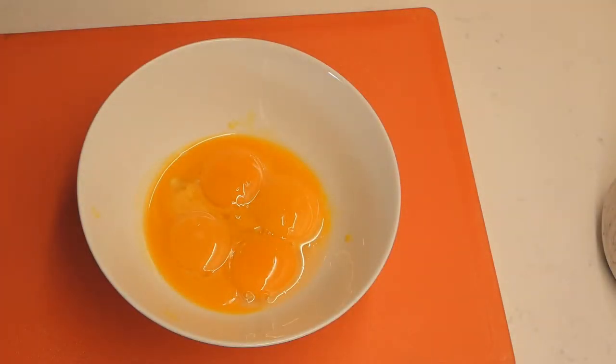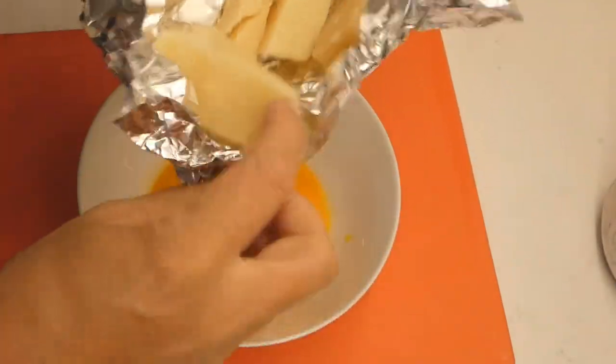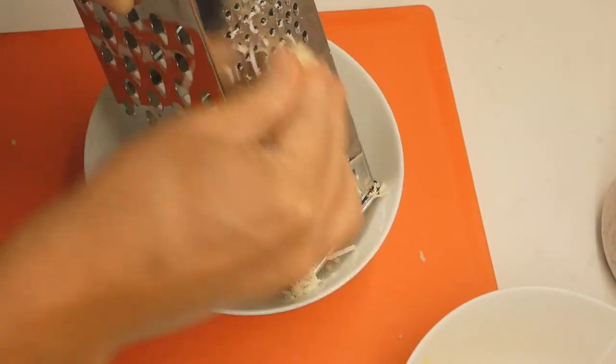So, professional carbonara time. Five egg yolks, no whites — put them in a bowl and set them aside. Five egg yolks; this is for two people. Set them aside.